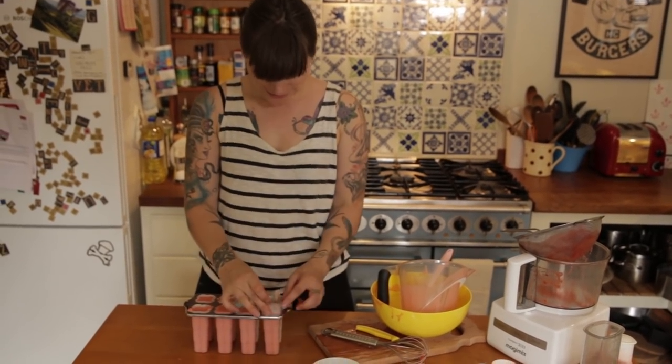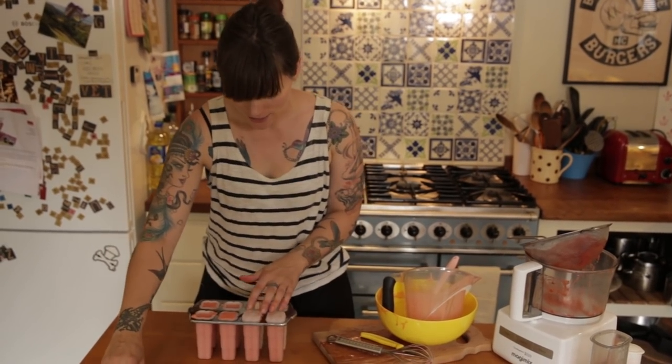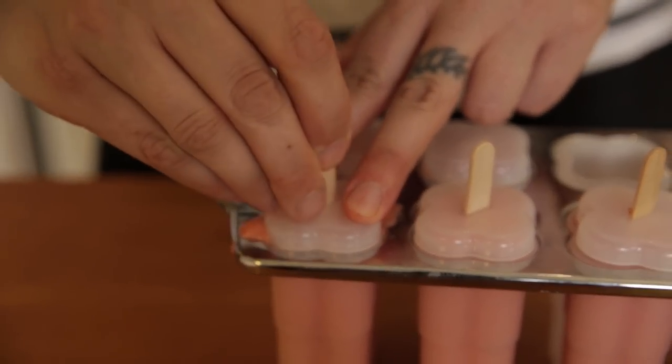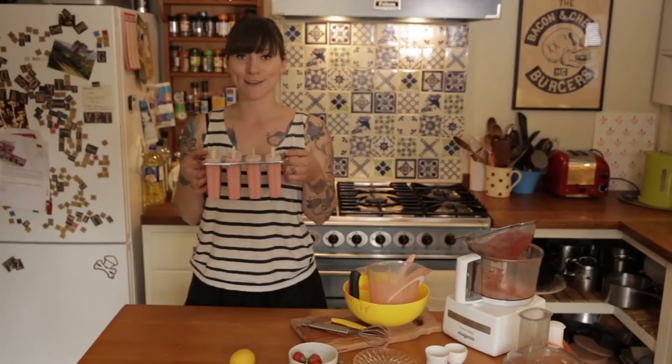My lolly mould has these little lids and they go on the top — it's really clever actually. Then you stick your sticks through them. Stick them in the freezer until they're frozen.